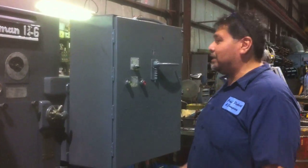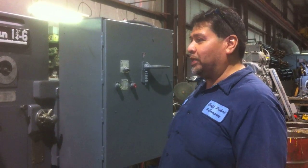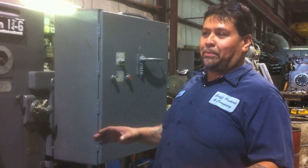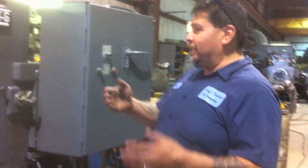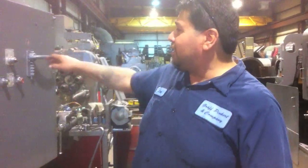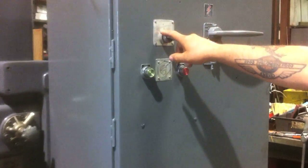Now we're going to talk about when you've got all your stock in, you're all loaded, you're running your parts, and say you want to stop at the end of cycle. End of cycle means you'll do a full cycle and it'll stop the machine with the collar open. Basically when the collar is open, you can go ahead and move your bar or put a new bar in. This switch here puts you in a one-cycle mode.